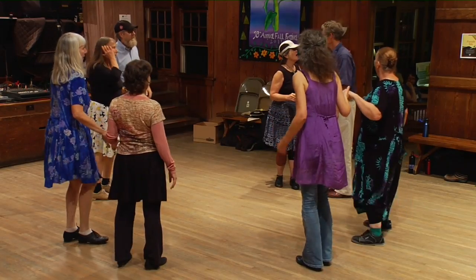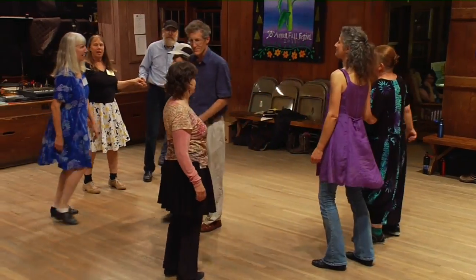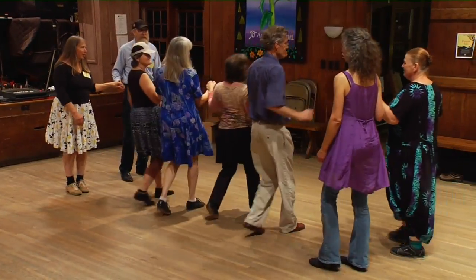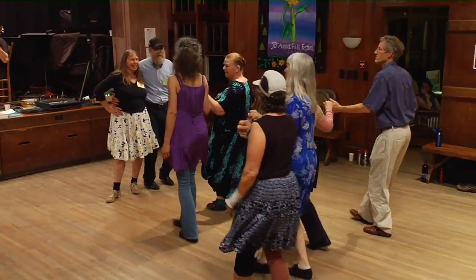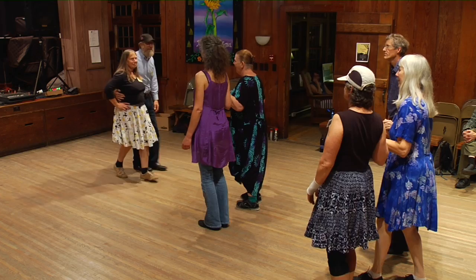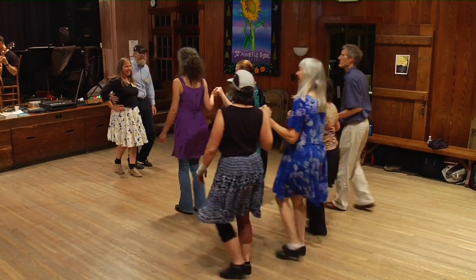Now number four — bow to your partner, swing, swing, swing. Go down the middle, split number two. Separate, walk around one. Make a line of four, walk up to the middle and come back. Sashay four to the right, go behind number three. Forward six, fall back eight. Forward two, forward two more, forward four more. Fall back six. Sashay four to the right.